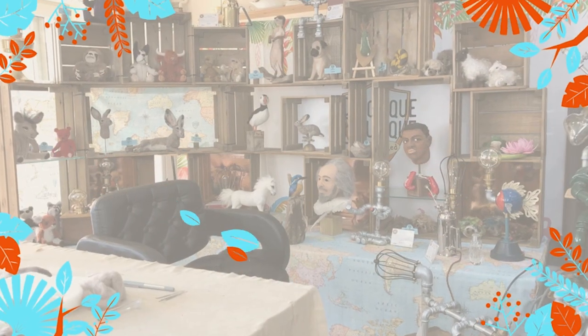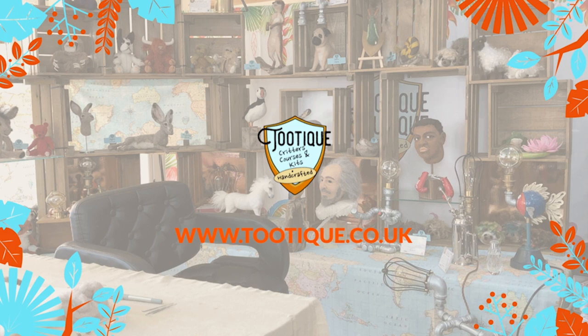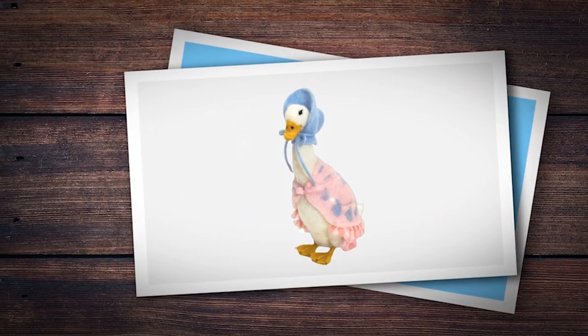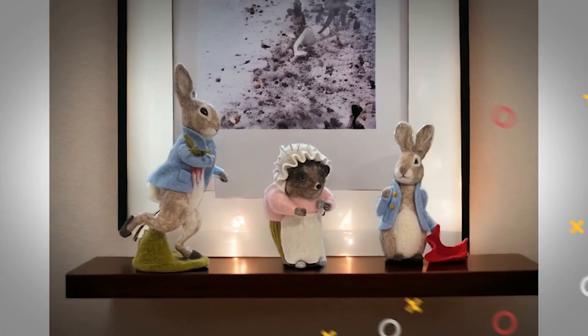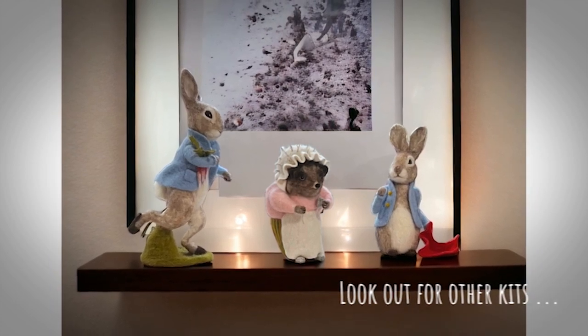Hi, my name is Stephanie Lester and today we are creating Jemima Puddleduck from a needle felting kit by The Crafty Kit Company. Welcome to my studio. I'm Stephanie Lester and I'm a fibre artist and today we are going to be going through the Jemima Puddleduck kit, a needle felting kit from The Crafty Kit Company.